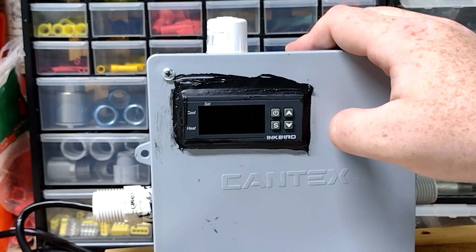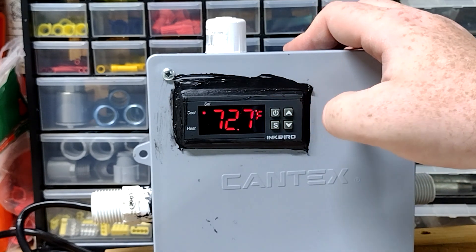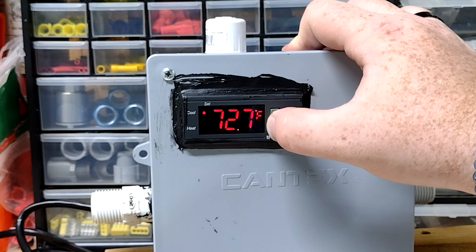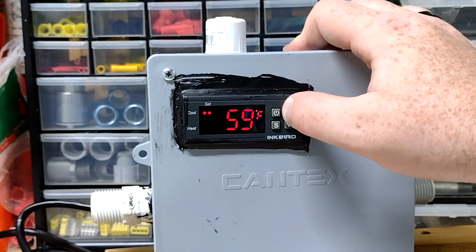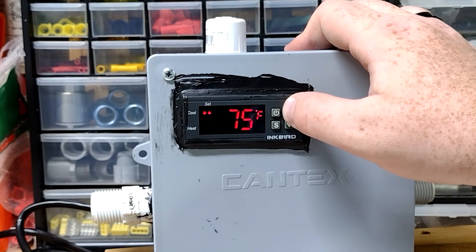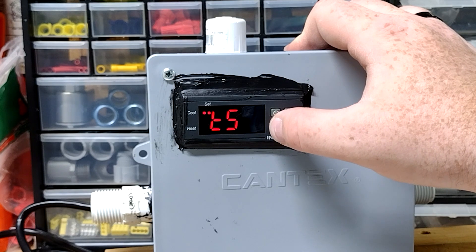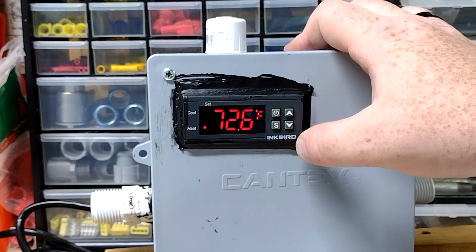Now I'm going to go over programming the controller. First, I'll turn it on by holding down the power button — I did hear and feel the solenoid activate, so I know it's working. To access the settings, you hold down the S button. The first setting, TS, is your temperature setting. It came set at 50, and at 74 degrees in my garage, the solenoid activated immediately. I'm going to put it at 90 for outdoor use, because that's when I want my misters to come on, and press S to save. If I back out of the menu by pressing power, the solenoid turns off because it's now below 90.